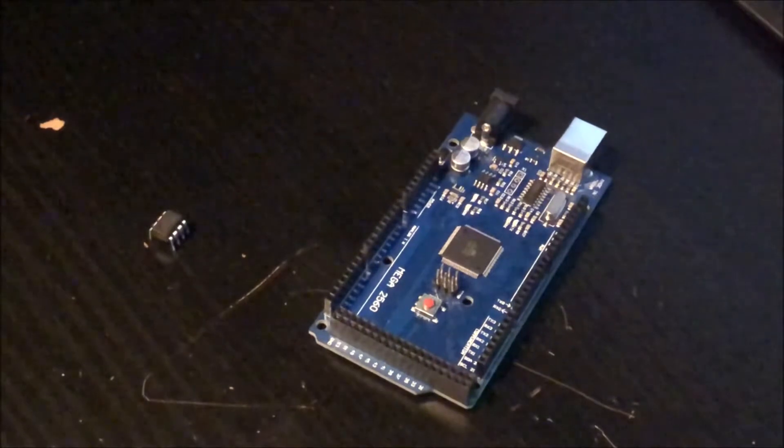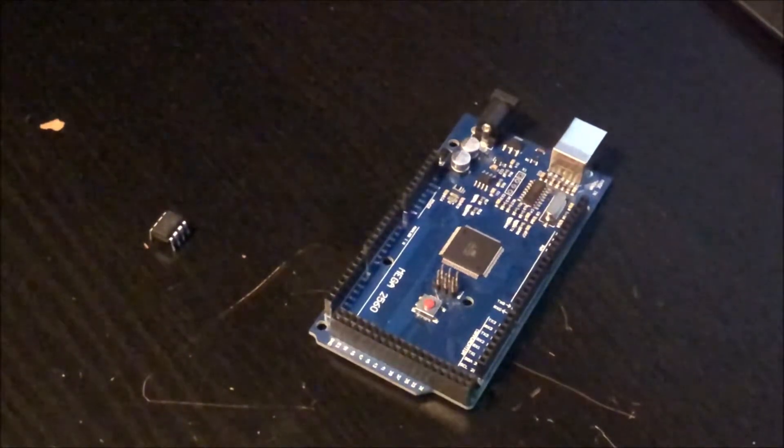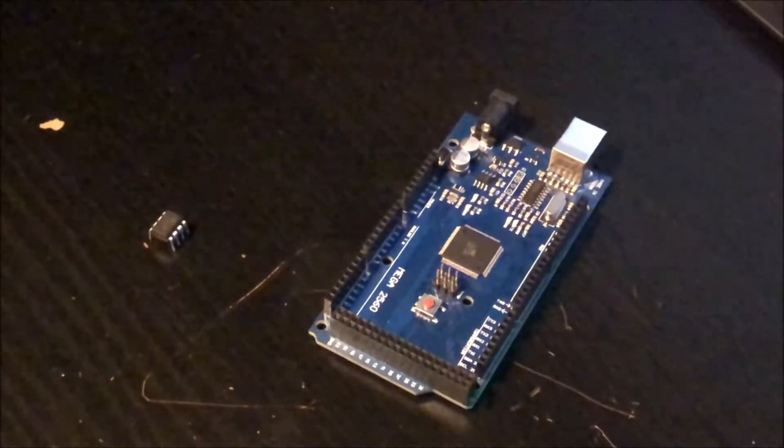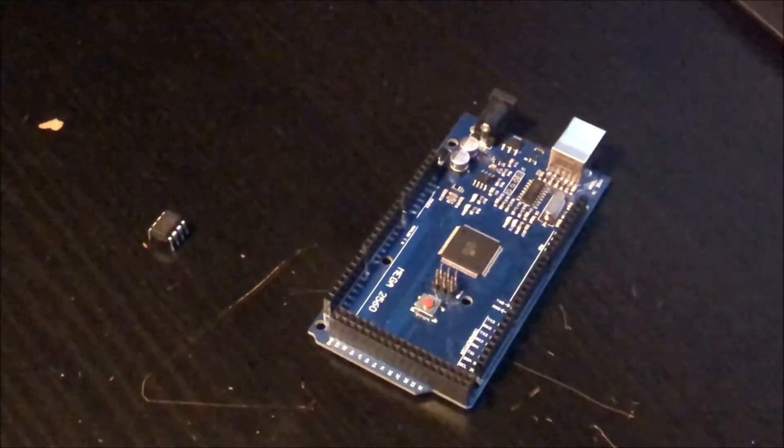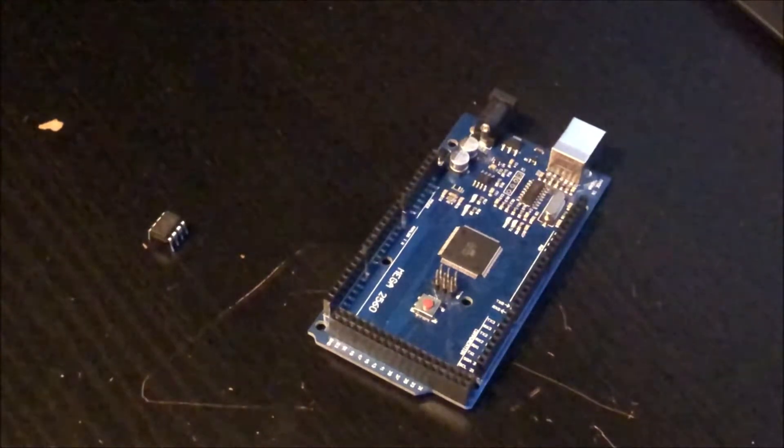If you already know Arduino you can skip a lot of what I'm about to tell you. This is mainly for all you people out there that might not yet master Arduino and are only looking for the fastest and simplest ways to get the tap handle LEDs up and running.